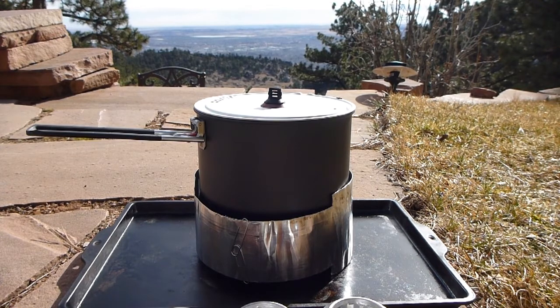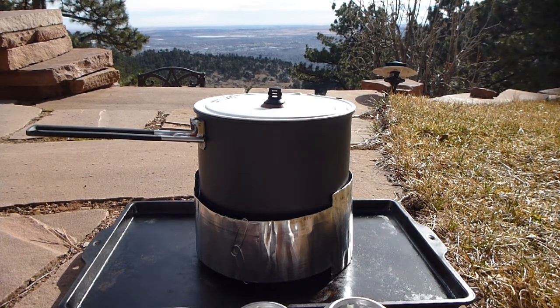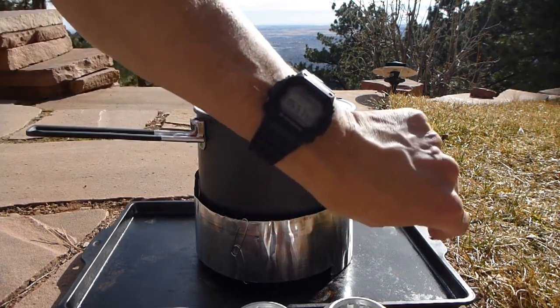We're five minutes in now and I can hear the bubbles forming on the bottom of the pan quite loudly. Coming up on six minutes.